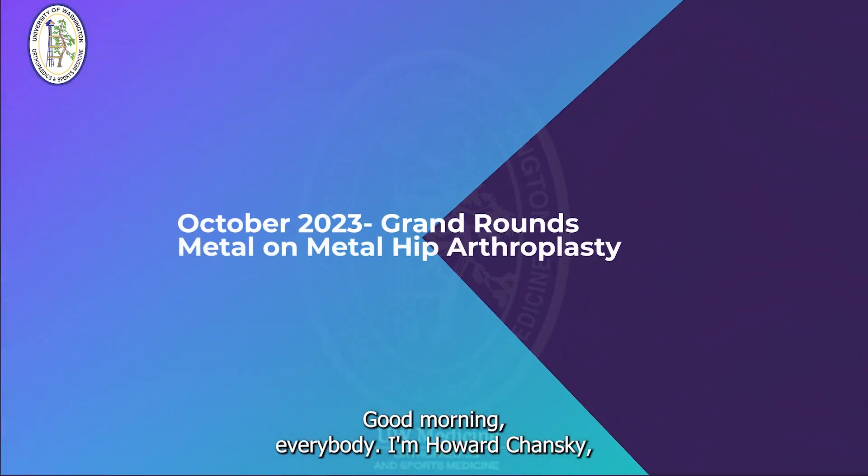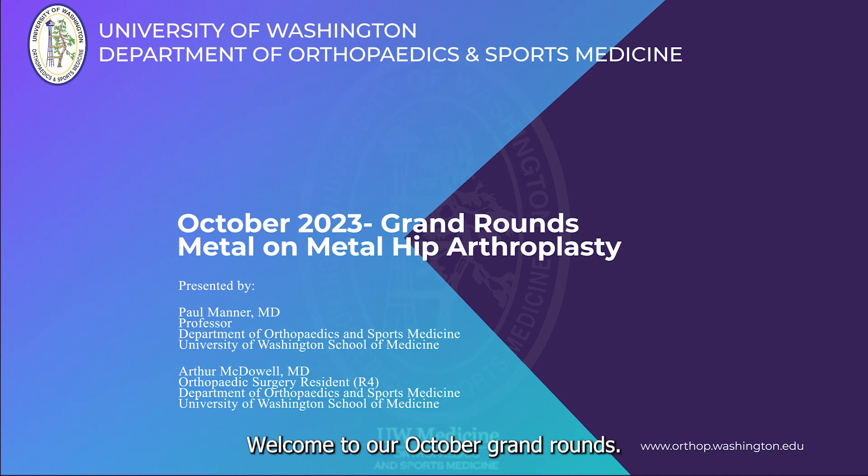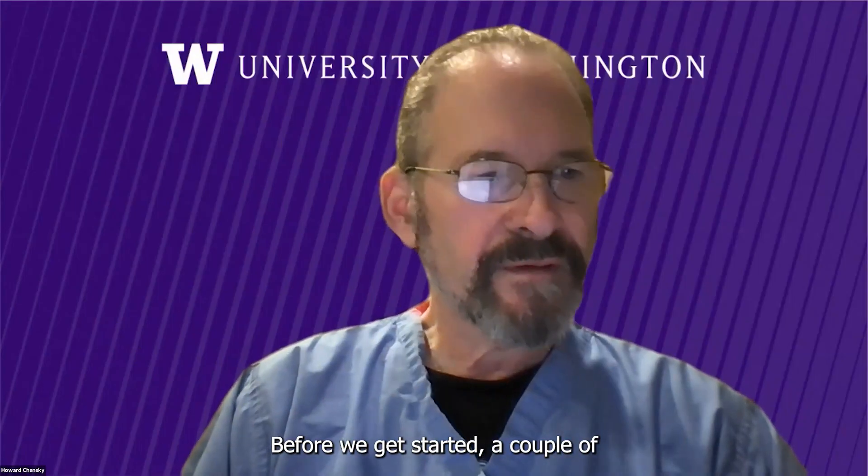Good morning, everybody. I'm Howard Chansky, the Chair of the Department of Orthopedics and Sports Medicine. Welcome to our October Grand Rounds. Before we get started, a couple of kudos.